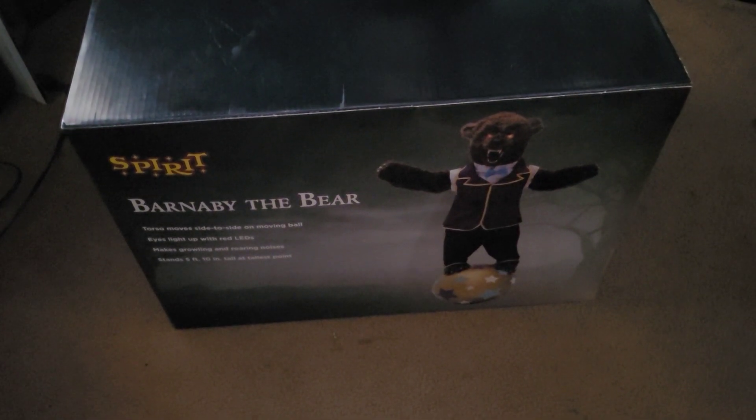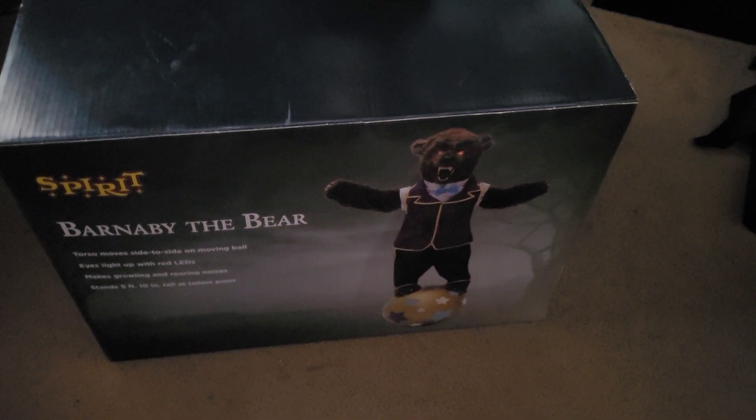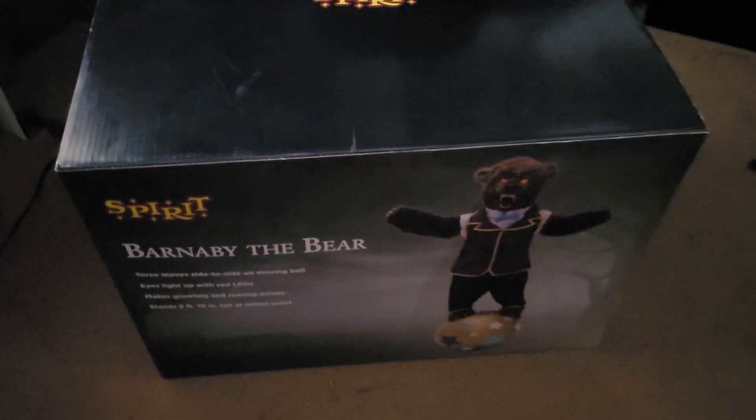What is poppin' guys? This is your boy Cain Taurus here, and today I'm going to be unboxing and setting up the brand new Spirit Halloween 2024 Barnaby the Bear. Let's go ahead and unbox this thing, shall we?